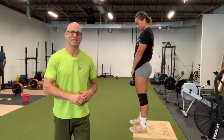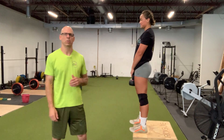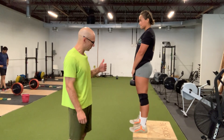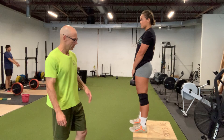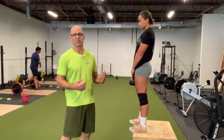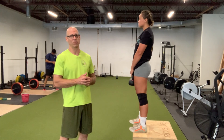Jefferson Curl — a great assistance exercise for your lower back. You can stand on a platform if you're more flexible than I am, you should be able to get below your feet. But if you're not as flexible like me, you don't need to stand on a platform to start.